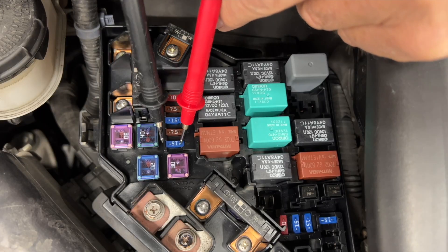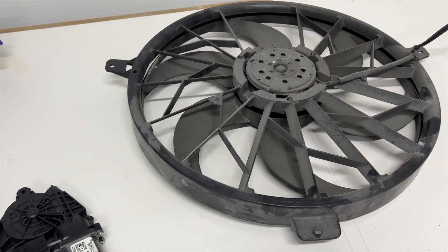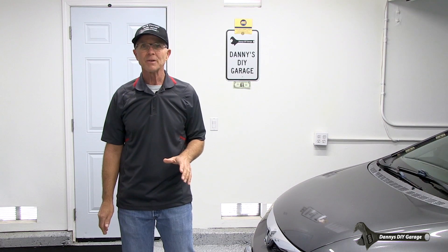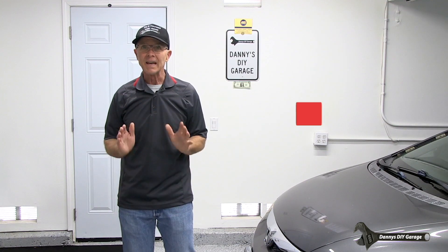Measuring the voltage drop across the fuse can also be used to check motors, fans, or any other electrical component. This procedure isn't written in any manual. This is just something I've been doing for 30 years whenever I diagnose electrical problems, and I wanted to share it with my subscribers.